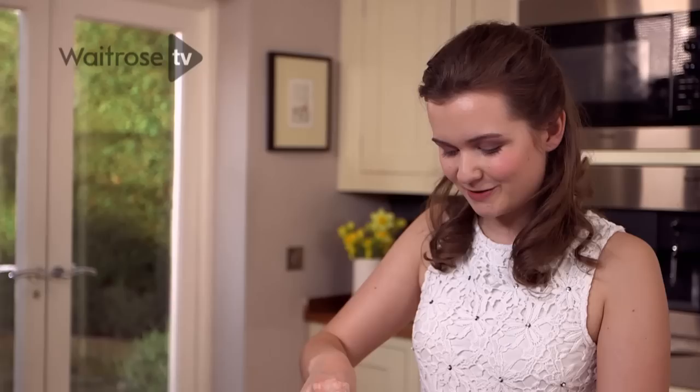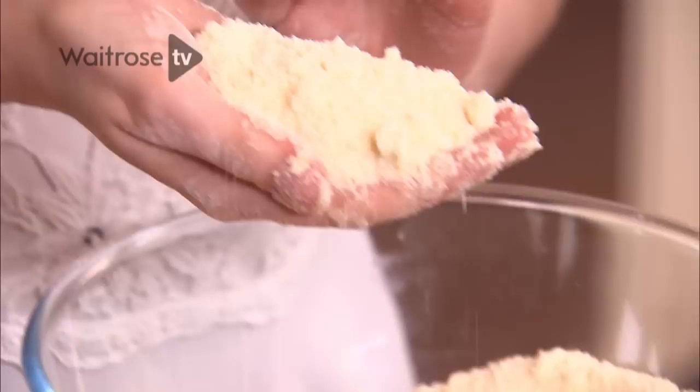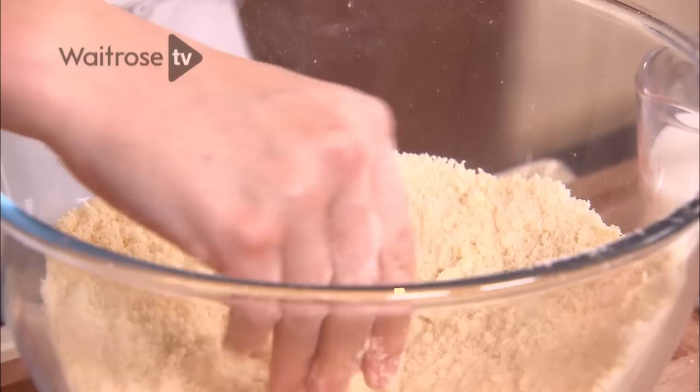It's best to use your fingertips to rub the butter into the flour because they're the coldest part of your hand, and it means the palms of your hands stay nice and clean.